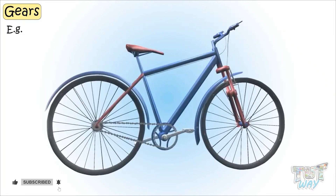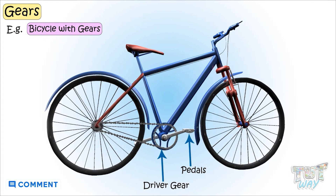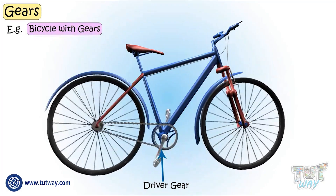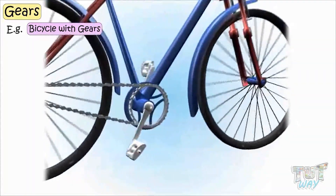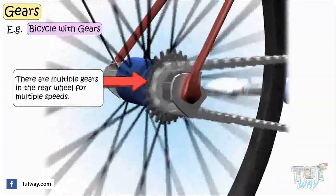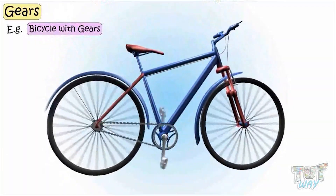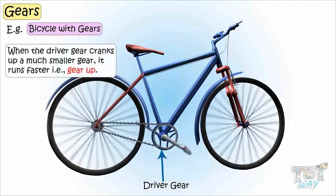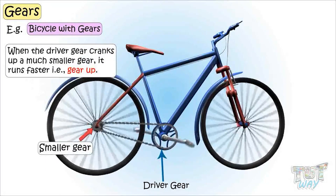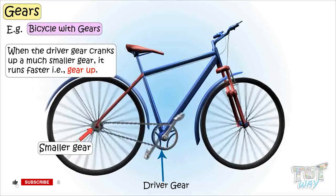In the case of a bicycle with gears, the pedals are attached to the driver gear, and through the pedals we crank the driver gear, which in turn turns the gears in the rear wheel. There are multiple gears in the rear wheel for various speeds, like speeding up and speeding down. When the driver gear cranks a much smaller gear, it runs faster — and so does your cycle. That is called gearing up.